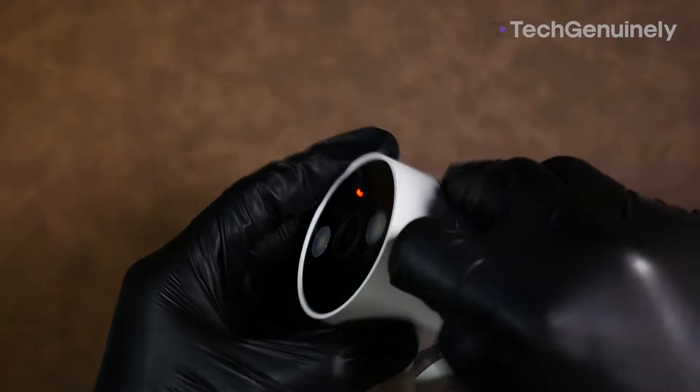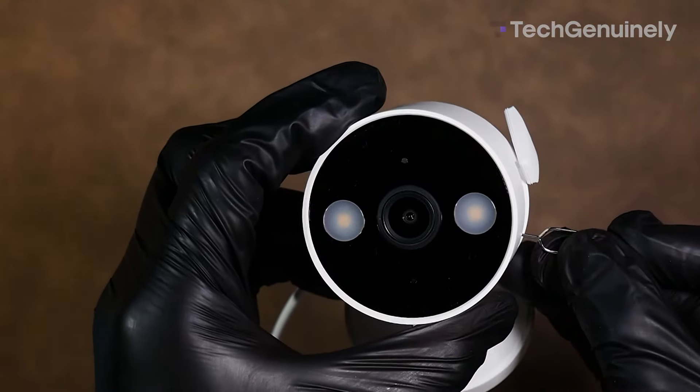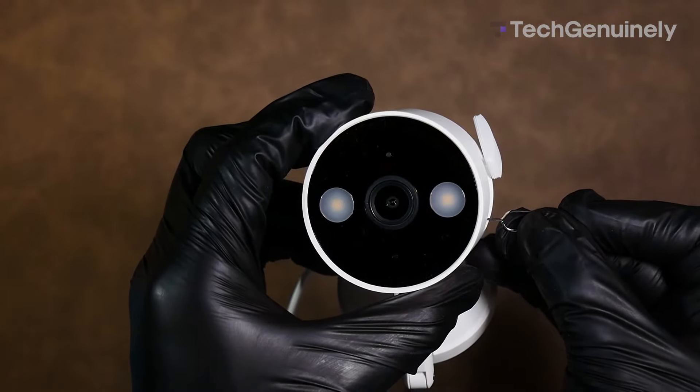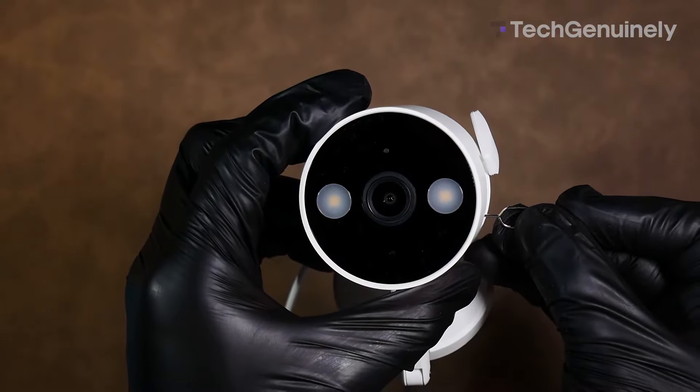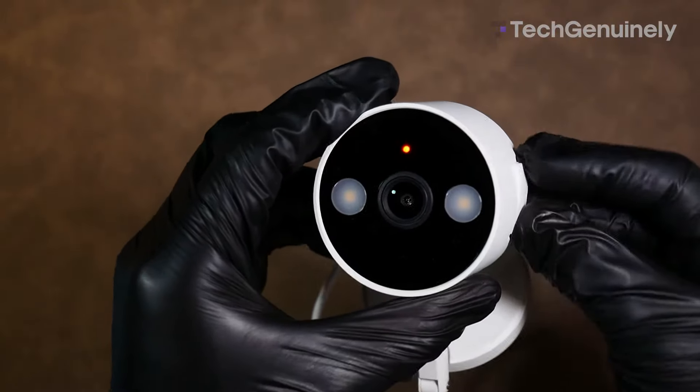Lift the protective flap on the camera's side to reveal the reset button and microSD card slot. Next, use the pin to press and hold the reset button for at least 5 seconds. After it starts blinking quickly, you can remove the pin. Don't forget to secure the rubber flap to ensure proper weather sealing.